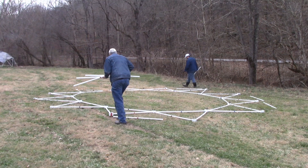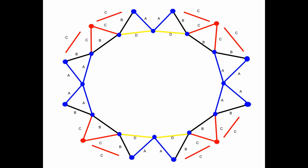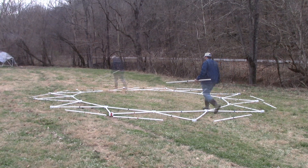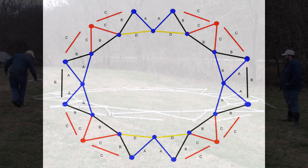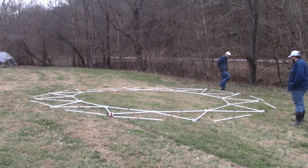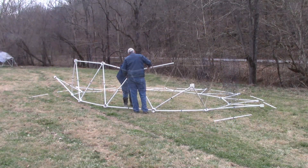Take eight red struts and put a red strut on each side of the red hubs. Take two black struts and put a black strut over the blue V at the ends of the tunnel dome. Take two blue struts and put a blue strut over the blue V on the sides of the tunnel dome. Connect the struts and hubs and raise the first tier.